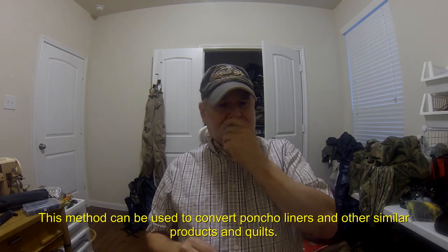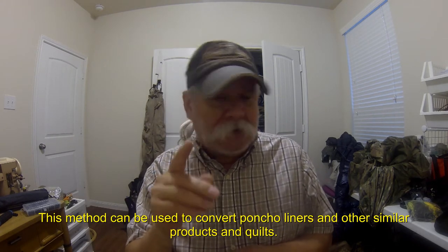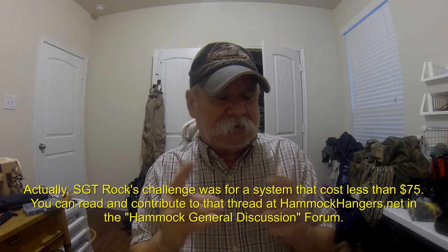Okay YouTube, this is the series I'm doing on the wearable top quilt that I kind of teased you with before I went on vacation. This was started in part from a post that Sergeant Rock made at hammockhangers.net about a challenge to come up with a low-cost 40-degree insulation system — top quilt and under quilt — for less than $80.